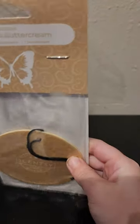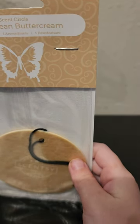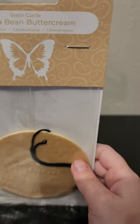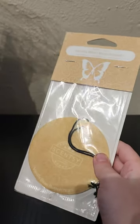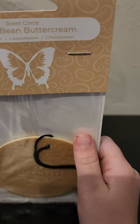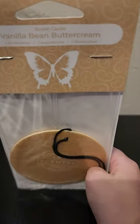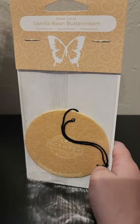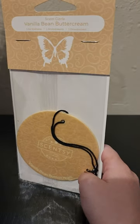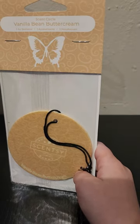Maya is getting excited about one of her favorites — Vanilla Bean Buttercream. Described as decadent buttercream frosting made with the freshest butter, whipped with cane sugar and vanilla extract. This is a bestseller, available year-round, and just a really sweet bakery scent.